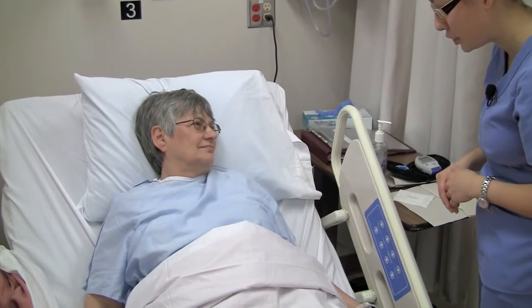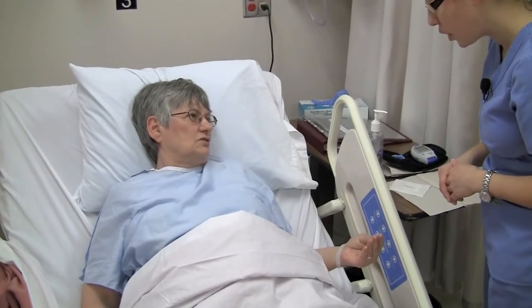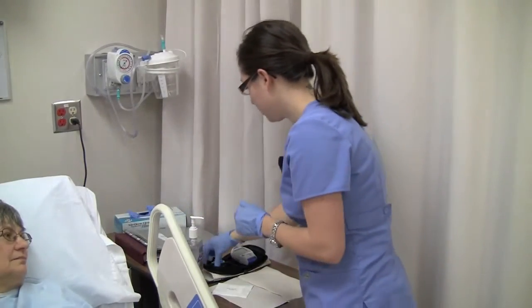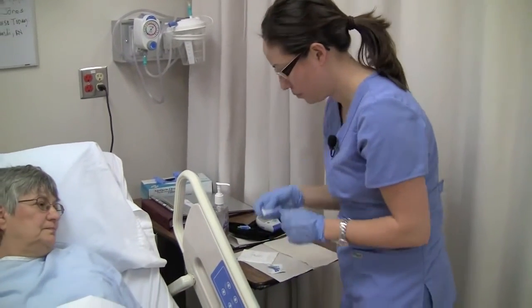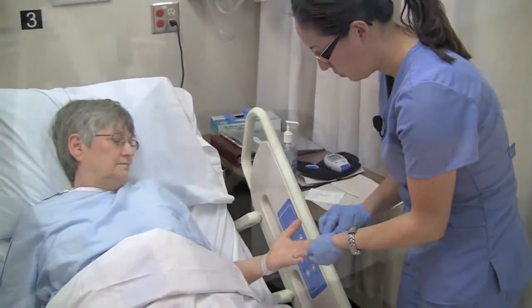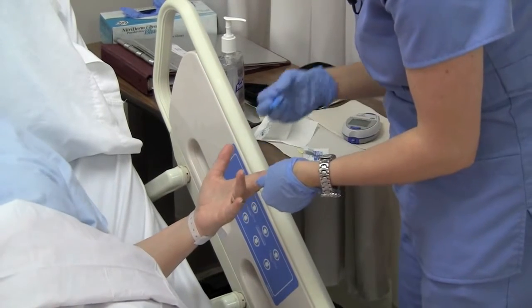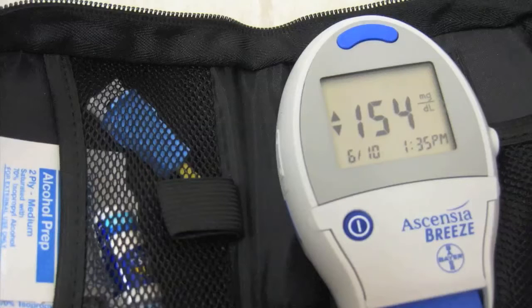Alma, which finger would you like me to use? I think maybe the middle one — it's less sore. Okay, Alma, you're going to feel a small prick here. Your blood sugar is 154. I'll need to get you some insulin.